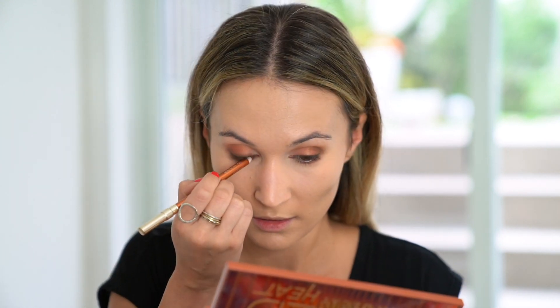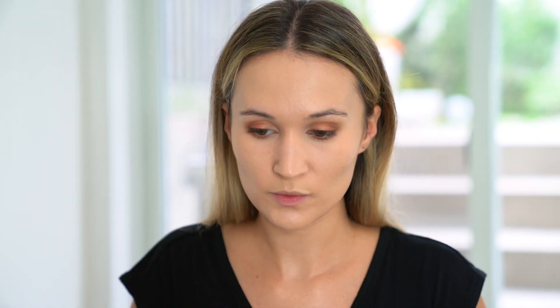I'm using this both on the lower lash line and in the waterline. I am using the Bare Minerals Bare Pro powder in the shade Golden Nude, and doing a little bit of contouring with the Kevyn Aucoin Sculpting Powder in shade Medium using a Wayne Goss No. 12 brush.